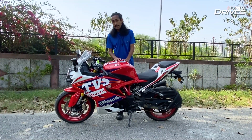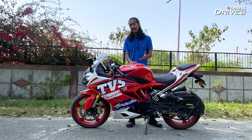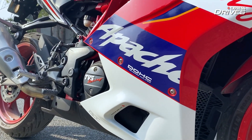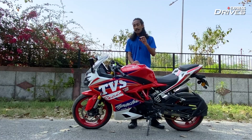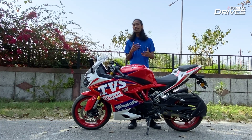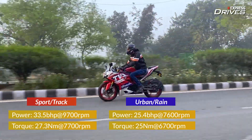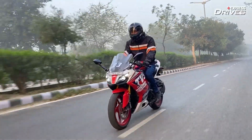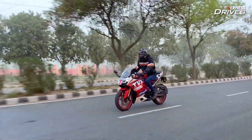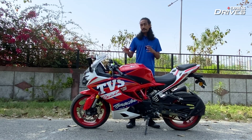Let's finally talk about the engine and the gearbox of this bike and how it rides. I kept this part for the end because nothing has really changed — you still get the same 312.2cc single-cylinder liquid-cooled unit. However, on a hot day, do expect your legs to feel a little toasty. Because this gets ride-by-wire technology, you have four different riding modes and the power and torque outputs vary depending on the mode. In sport and track mode, you have access to the full 33.5bhp and 27Nm, while in urban and rain mode, that power and torque is capped to 25.4bhp and 25Nm respectively.